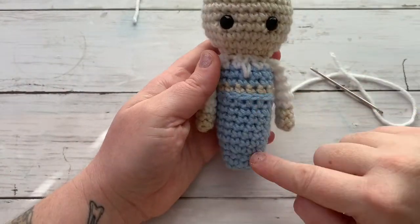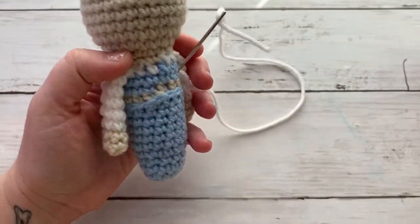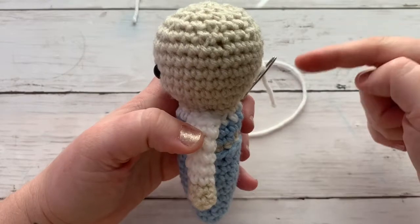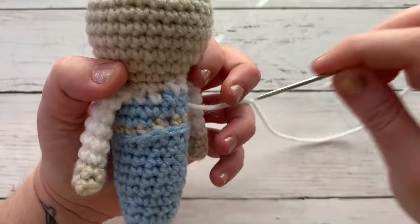Actually, before we continue on with our fin, I have quite a bit of yarn left over from when I attached my arm. So what I'm going to do is instead of using a different piece of yarn, I'm going to use that leftover yarn to do the snowflakes right here. Let's go ahead and do that part right now.